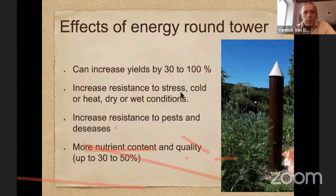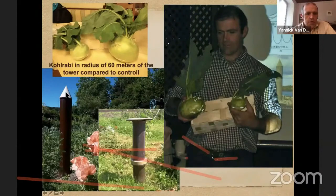Here is an example from the field of a vegetable grower in Germany, growing a vegetable called kohlrabi. In my hand on the right is a little kohlrabi, and on the left a big one. The big one corresponds to the size of all the kohlrabi within a radius of 60 meters around a tower that was about one and a half meters high. The little kohlrabi were the ones grown further away than 60 meters. This gives you an idea of the huge effects on plant growth from just a little clay tube tower like this.